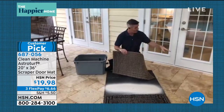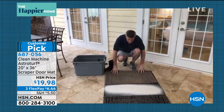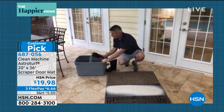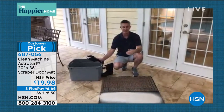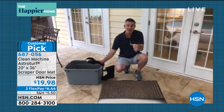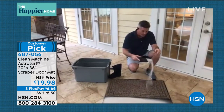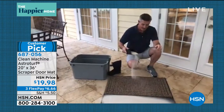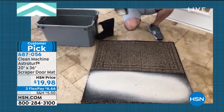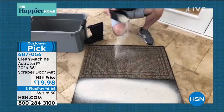This mat has been right outside this door for more than three years and it continues to work great. We've all had the experience — you walk up to a front door and the mat is filthy, so you're looking for a spot to wipe your feet. With this mat, the more dirt and debris that gets on it, it falls down deep and you're still able to use it. It looks like it's just disappearing.